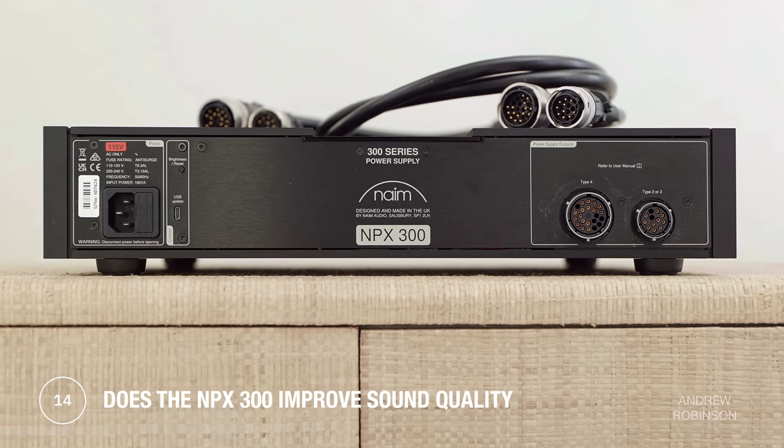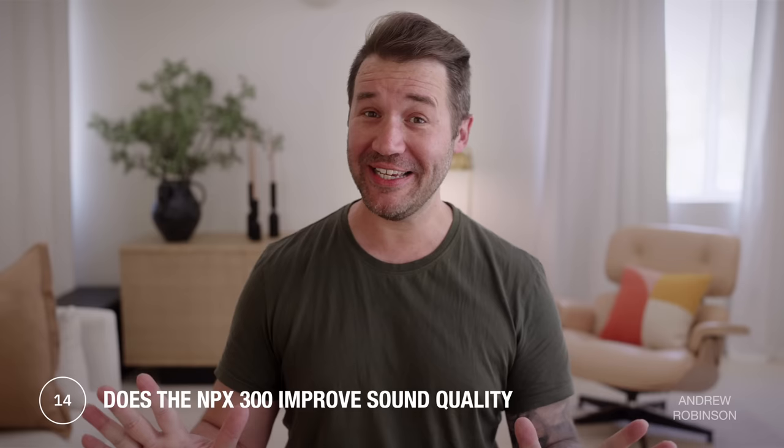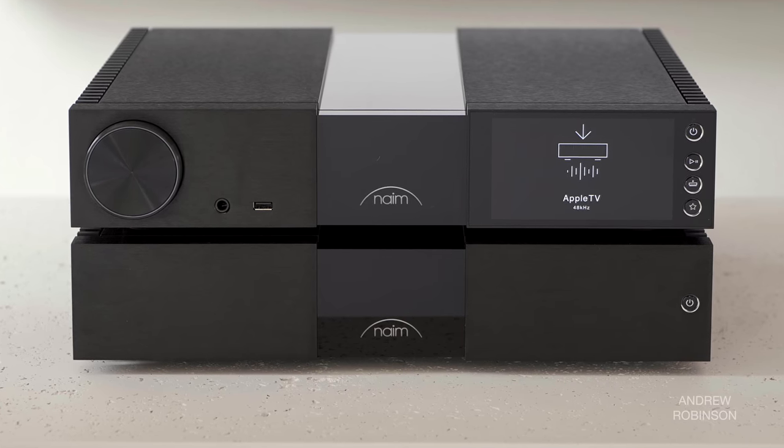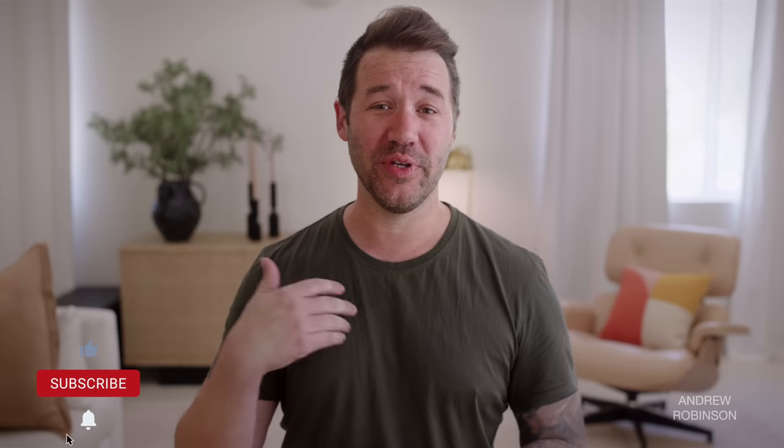Moving on to Naim's NPX300 power supply — a really cool idea in theory, but at least in my subjective testing, I don't feel it made any difference whatsoever sonically. Visually it's impressive, and I loved seeing it on our bench, but if it were my money, I'd skip it and put the nine grand to better use — like in a 401k.